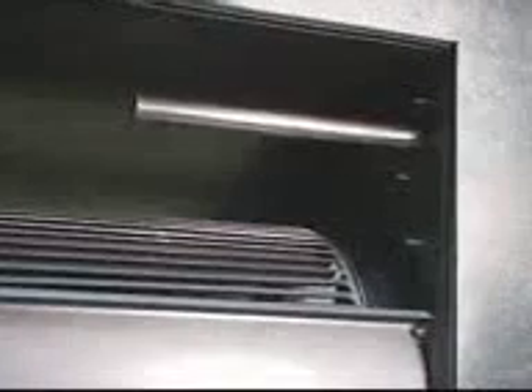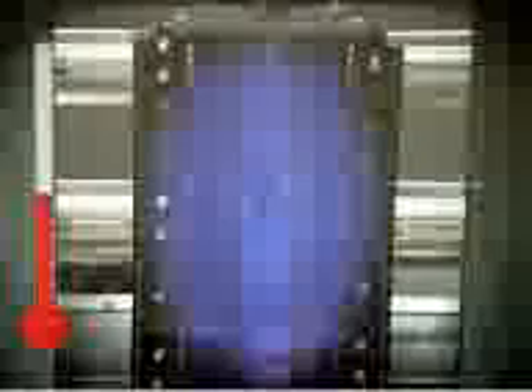A single control panel includes every control necessary for safe and efficient operation, as well as quick and easy troubleshooting. All heaters come standard with electronic flame safety control and flame modulation, which uses a discharge air sensor to adjust for the temperature gradient.